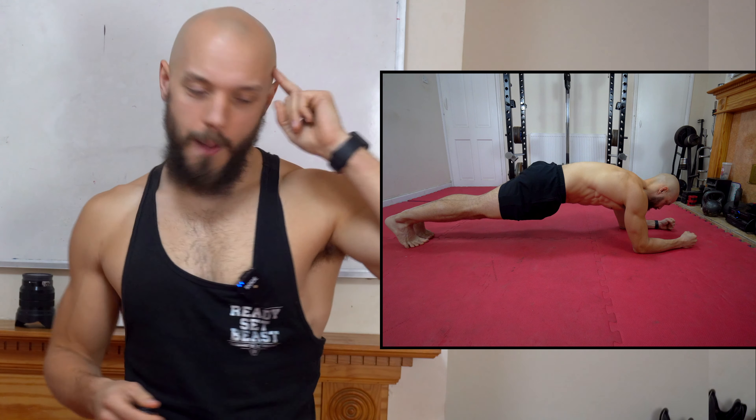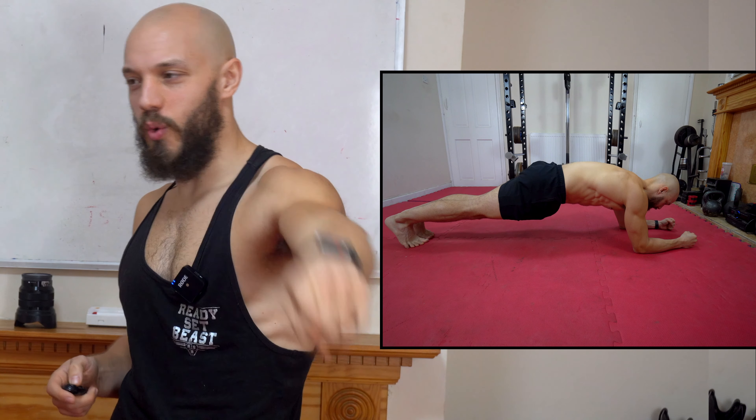And what we have here is the minimum requirement for a plank. If you're doing less than this, you're wasting your time — you are just having a weird lie down. If you're doing this, congratulations! You are planking! A participation award to you!